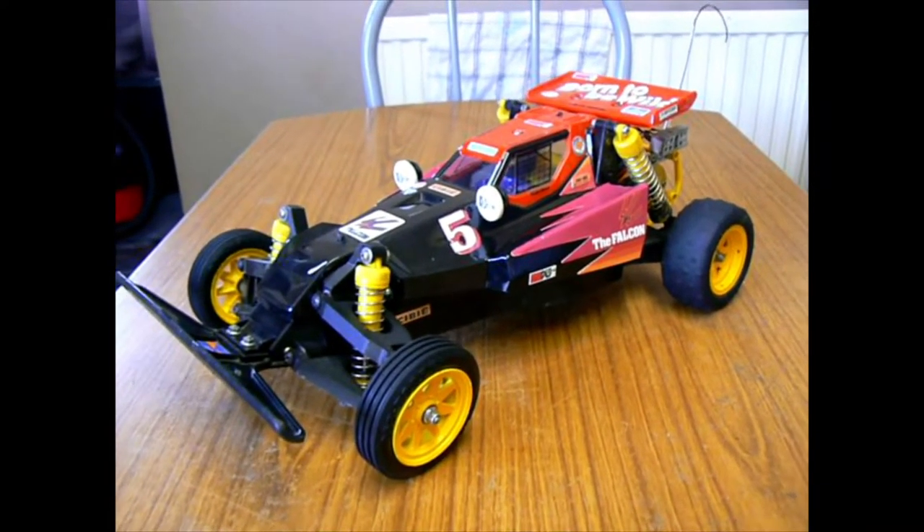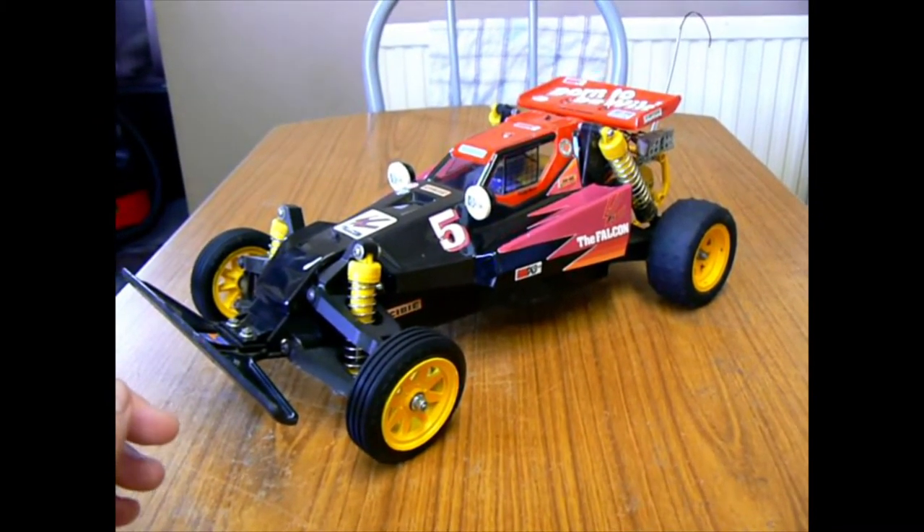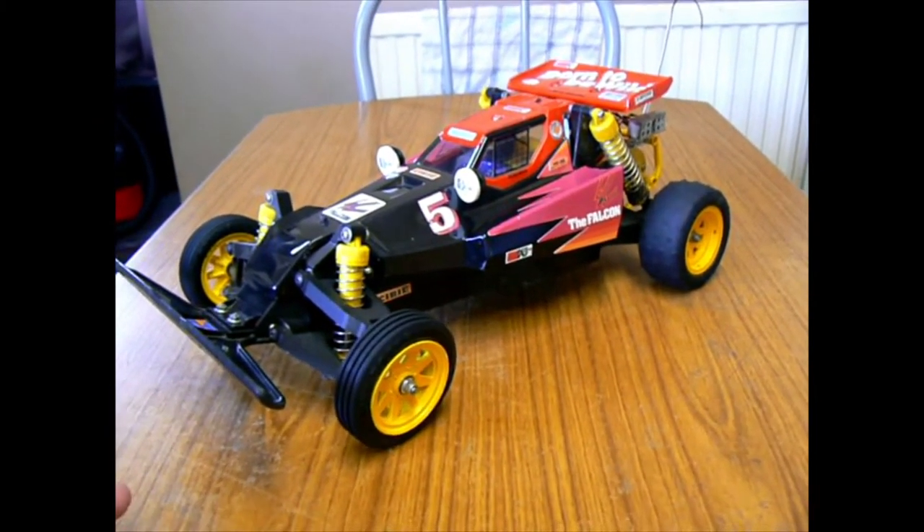Hi guys, I thought I'd bring you part 3 of my Falcon. It's a bit different this video — it's: can you rebuild a Falcon on the cheap?